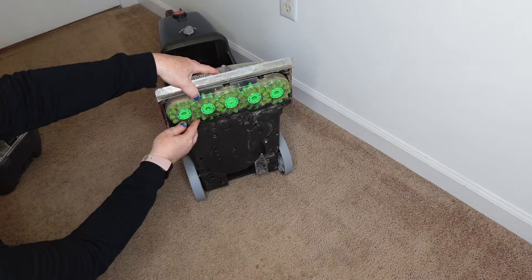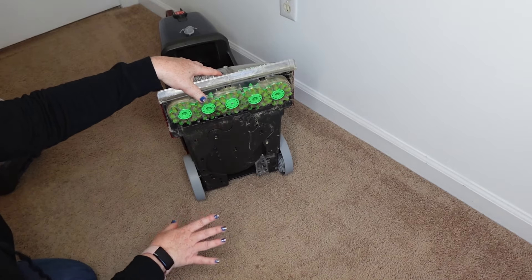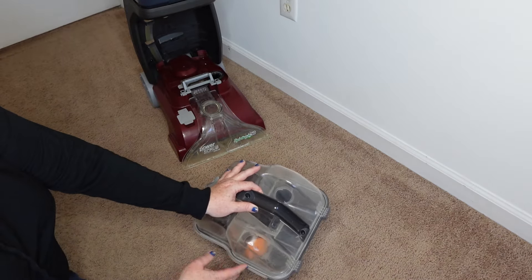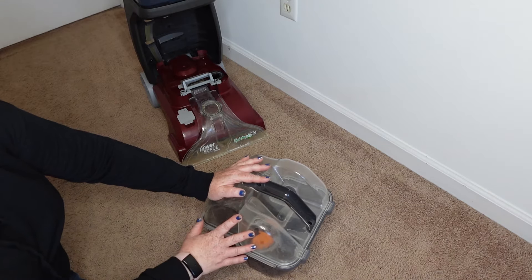These spin brushes are really great because each one rotates individually, so you get excellent scrubbing action. Then you have your tank here. There's a little orange plug that when it gets too much dirt in it, this will pop up, which lets you know to go and empty it out.